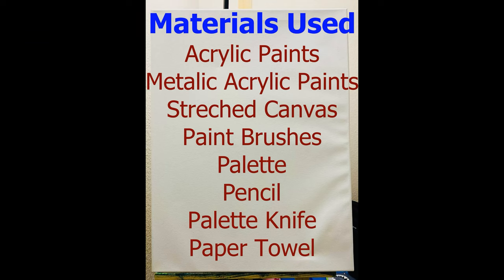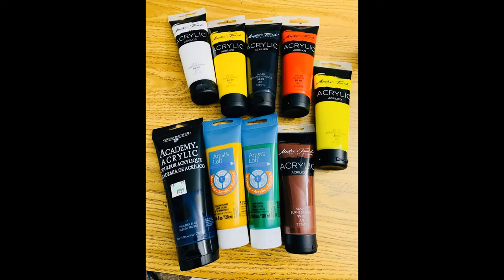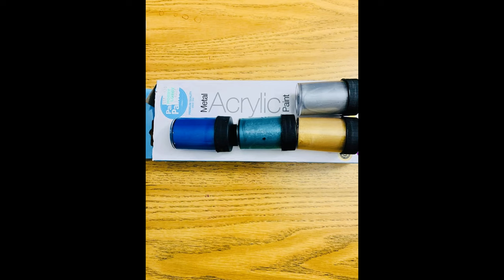For making this painting, I have used the acrylic colors: burnt sienna, sap green, prussian blue, scarlet lake (which is red), yellow ochre, lemon yellow, and black. I have also used metallic acrylic paints to give a shiny appearance to my painting. The metallic acrylic paints I used are gold, green, and blue.